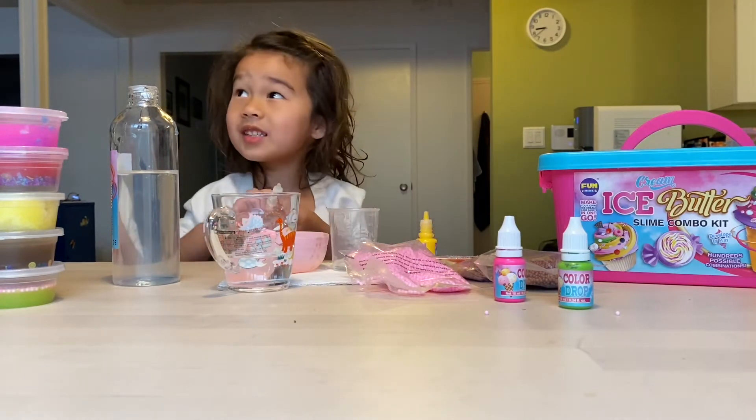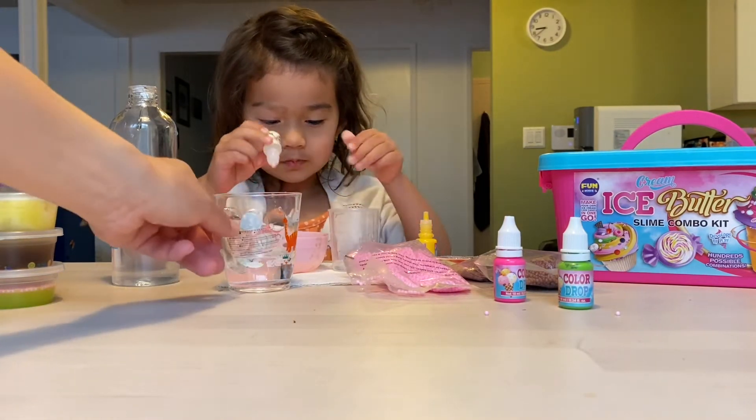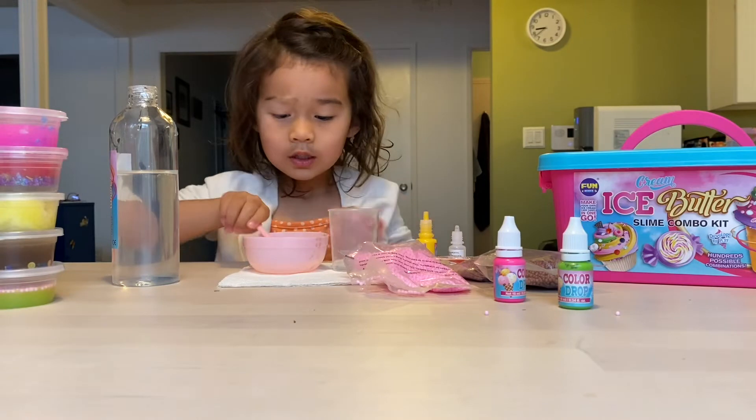And now I'll take the scent. I got scents already. And now I'll stir.